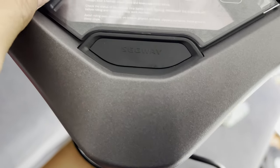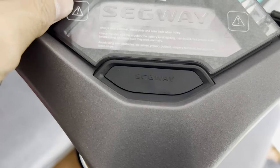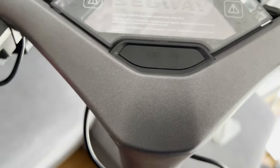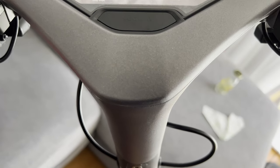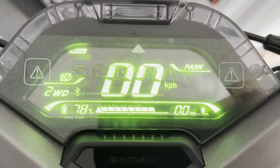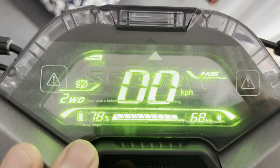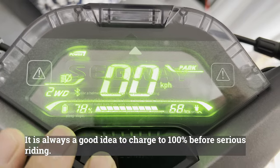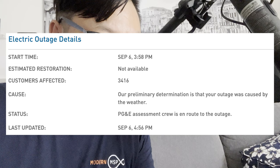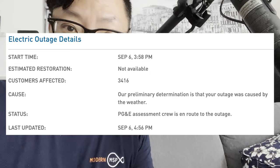The control panel says to always wear a helmet, elbow pads, and knee pads when riding. Powering it on — we are at 78% charge. I'm going to have to put the testing on hold because we just experienced a full-on blackout and I don't know when the power is going to be back on. So that's it for this video.